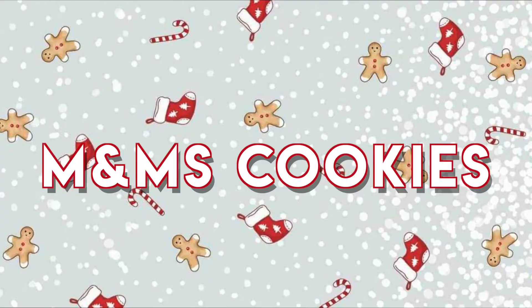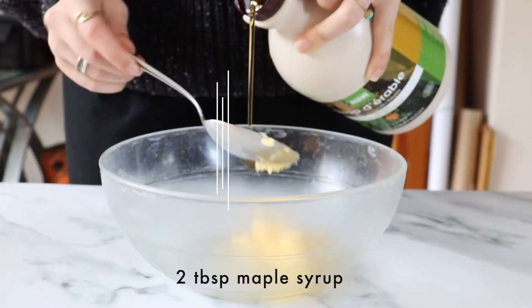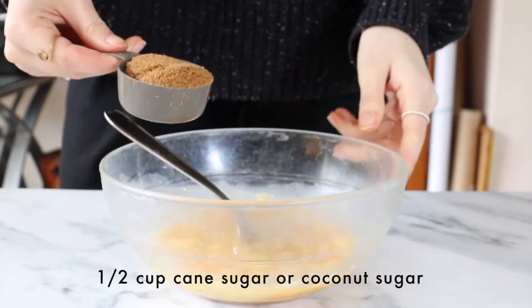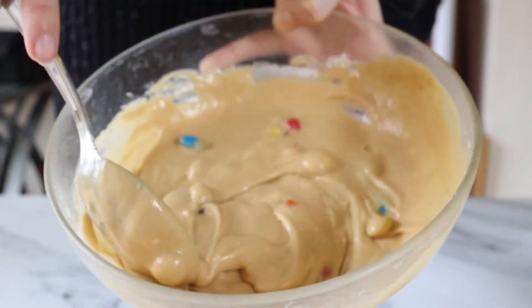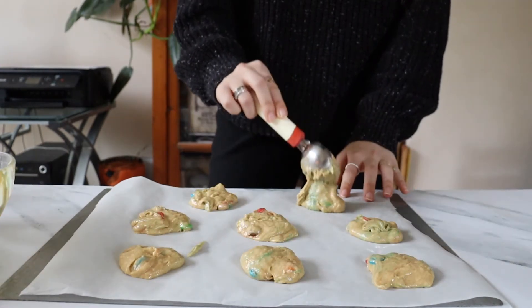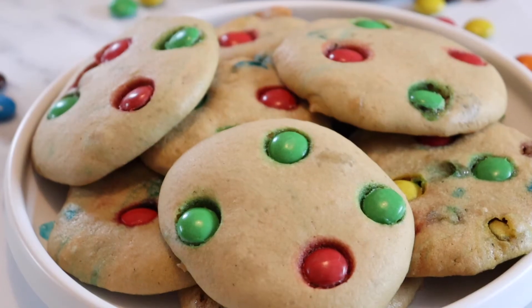You can also add chocolate on top of the cookie so it looks really pretty. That's it for my healthy Christmas treats! If you do recreate one of them, please don't forget to tag me on my Instagram — I love seeing your recreations.